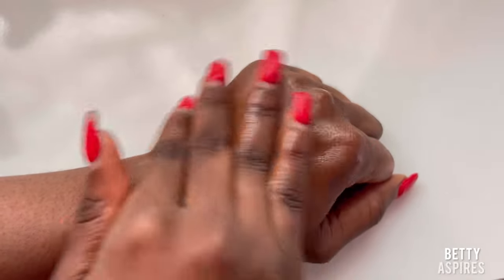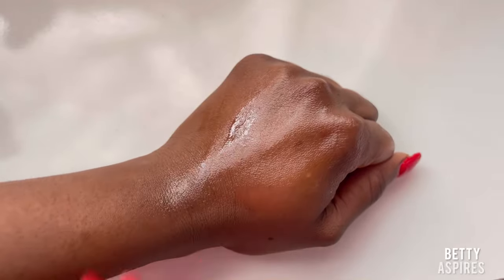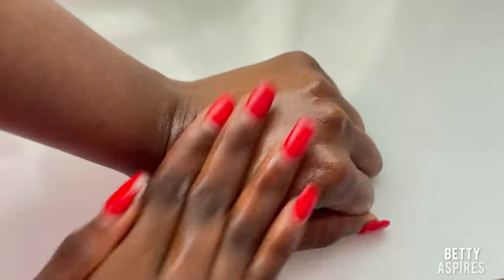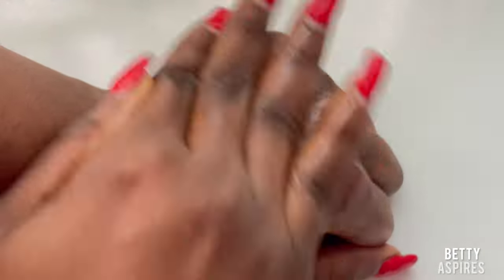Apply the oil in a circular upward motion. Really take your time with this step, because the massaging helps to activate the oil and makes it more effective. Work it in circular upward motions — I can't show my breasts for obvious reasons, so I'm using my hands to demonstrate. Really work the oil into your breast thoroughly.